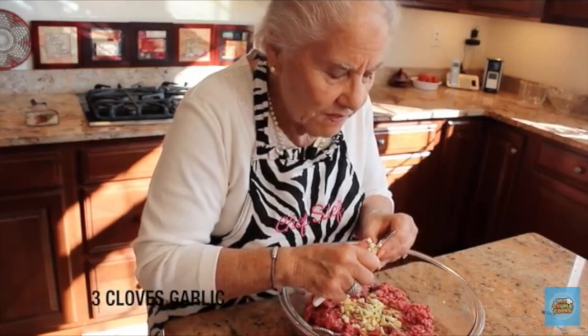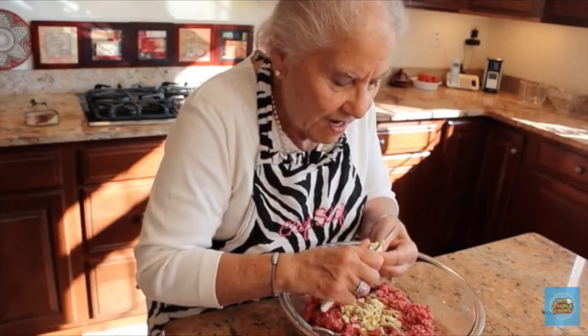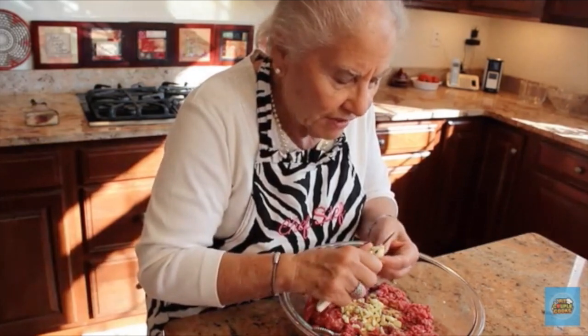Set that aside, and now Steph's gonna make the meatballs. This meatball recipe is actually my grandma's recipe — every Sunday we used to go to my grandma's house for spaghetti and meatballs, so this is an Italian grandma meatball recipe. We're adding three cloves of garlic. If you're Italian, you can take it.